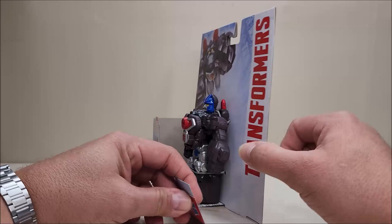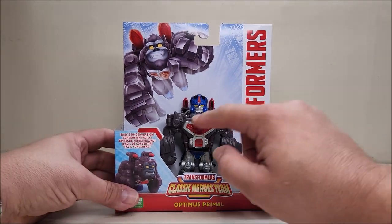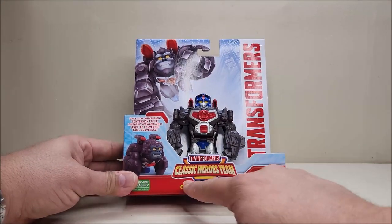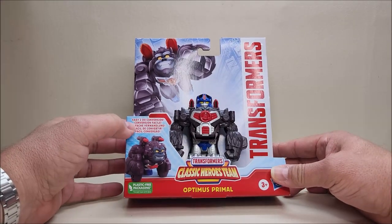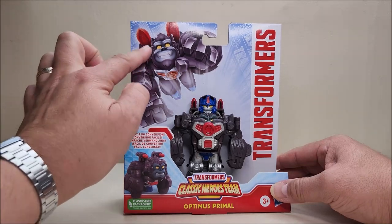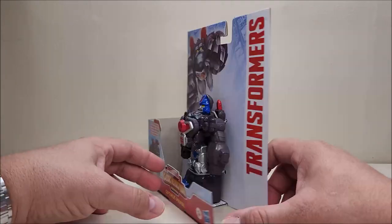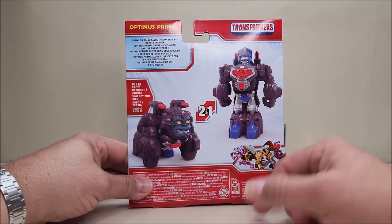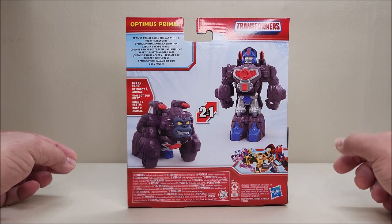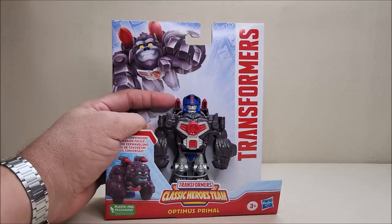Looking at the packaging, it's an open package — it doesn't even have a flap on one end, just a loose flappy box. It's a very cool looking little Optimus Primal figure, already packaged in robot mode. We've got the Transformers logo, 'Transformers Classic Heroes Team Optimus Primal,' and 'Easy to Do Conversion.' There's a product shot in gorilla mode, some cool artwork of him flying off with a great grin, and on the back, two-in-one product shots in both gorilla and robot modes.